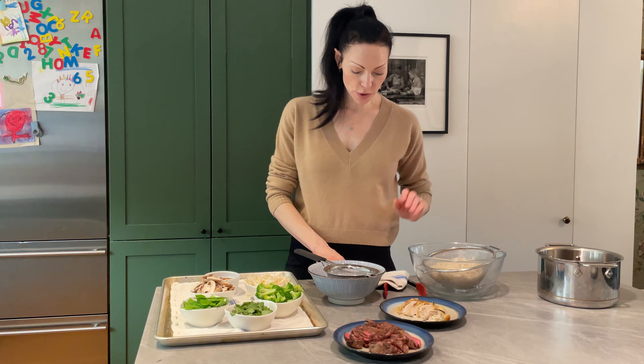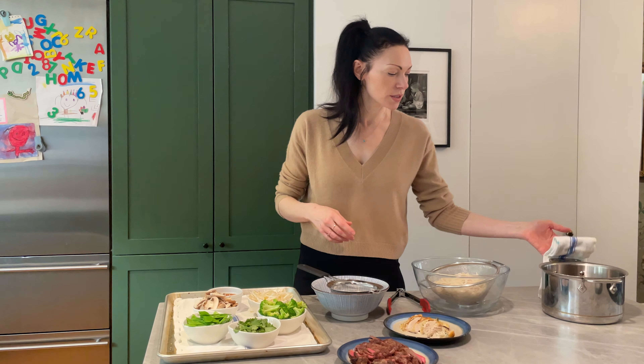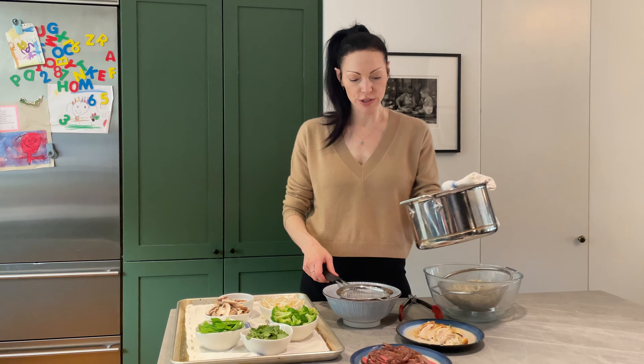Okay, we have our beautiful broth. Now what I'm going to do is pour the broth through a strainer into a bowl.